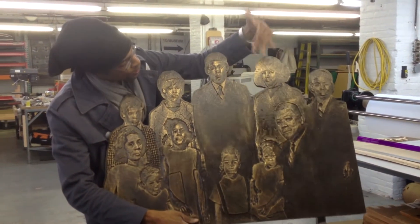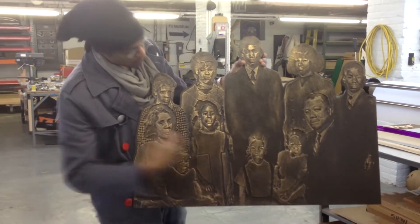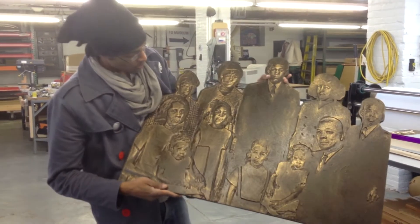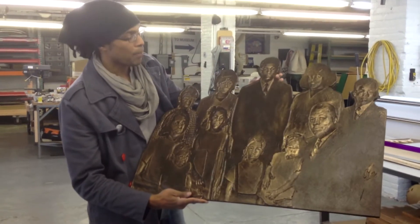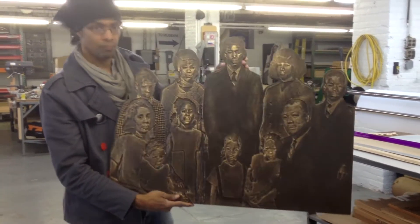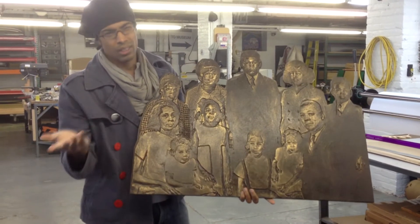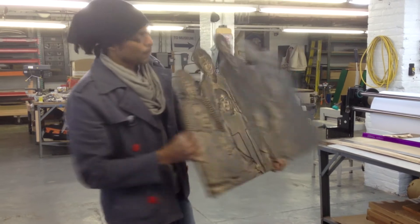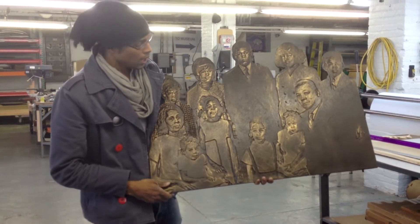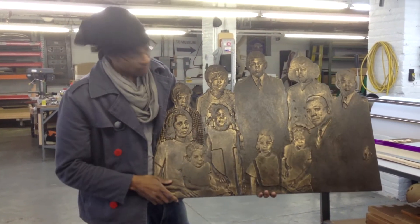My uncles and aunts, my mother are here, my grandparents, my grandmother, my grandfather. I thought this would be a nice thing to get my mother today, and it came out pretty nice — nice size. Basically it's a signed foam painted to look bronze. And this is my family portrait.